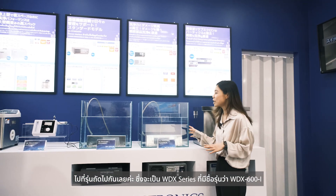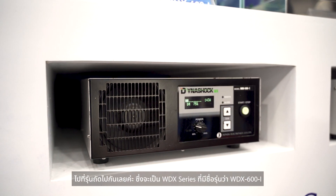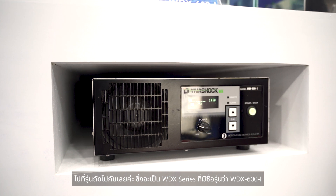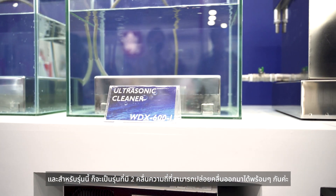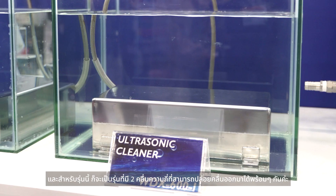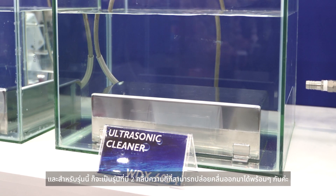Let's move on to the next model. We are going to introduce the WTX series — it's called the WTX601. For this model, we can see at least 10 transmit waves simultaneously.